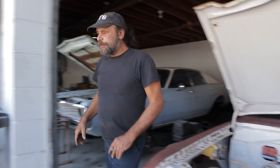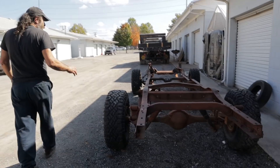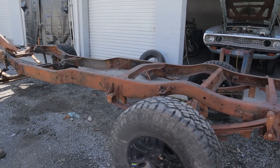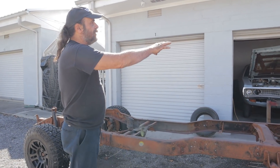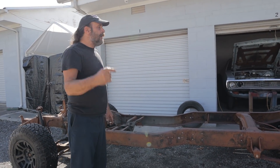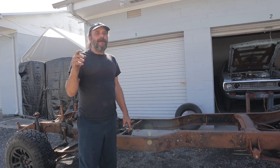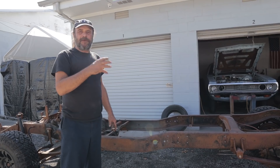So let's go back out to this frame here. We're not ready to start actually working on this thing — keep that in mind. Those two cars have to be done and complete before we can actually dig into this. The timeframe for this is next September, the Gambler 500 that they do here in Tennessee. We want to have this car ready for that.